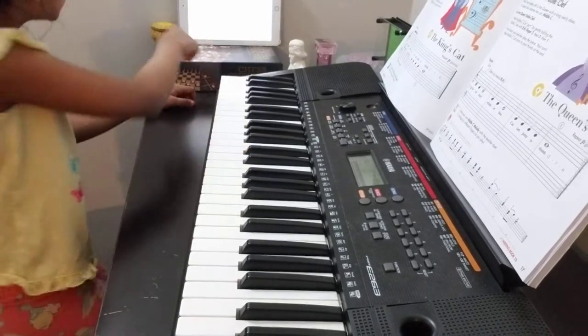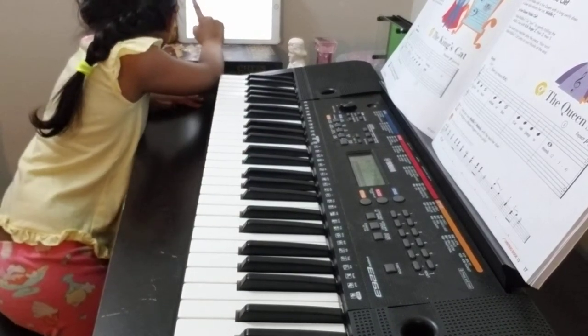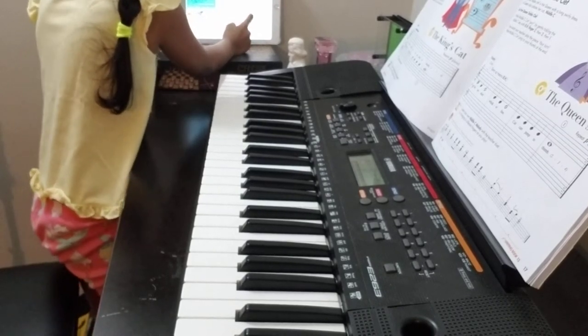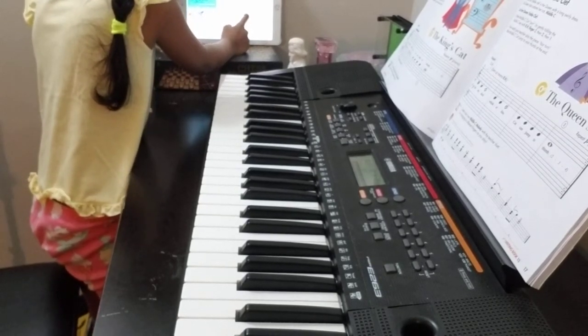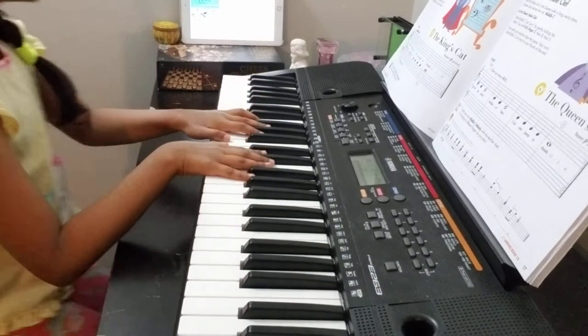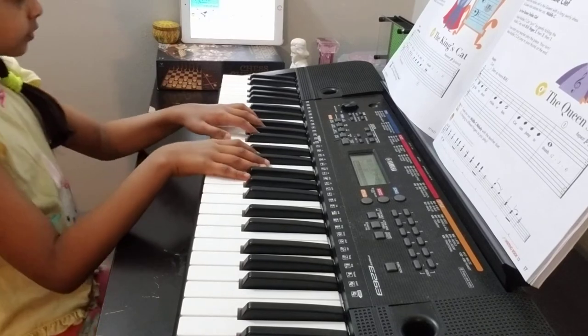So now I'm going to do the music — the king cat first. One, two, three, four. One, two — ready, play.